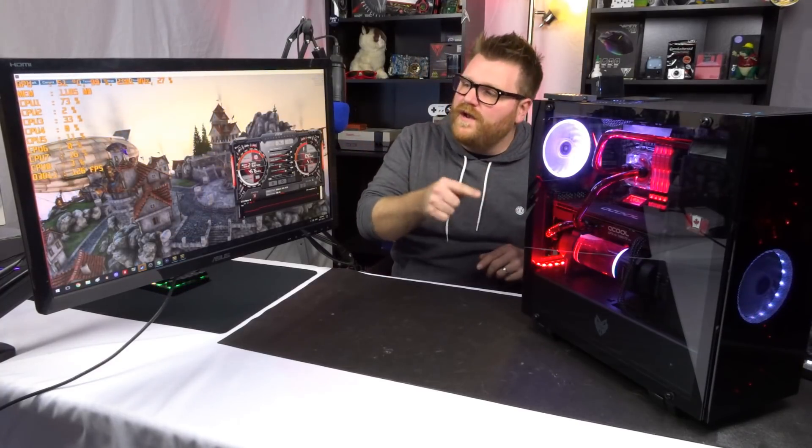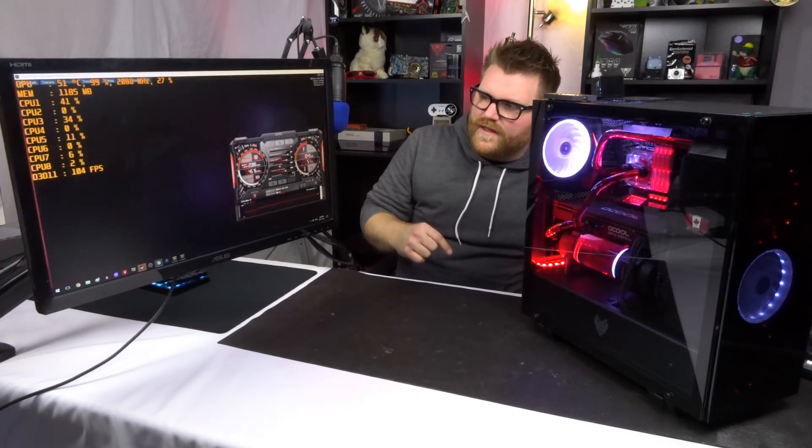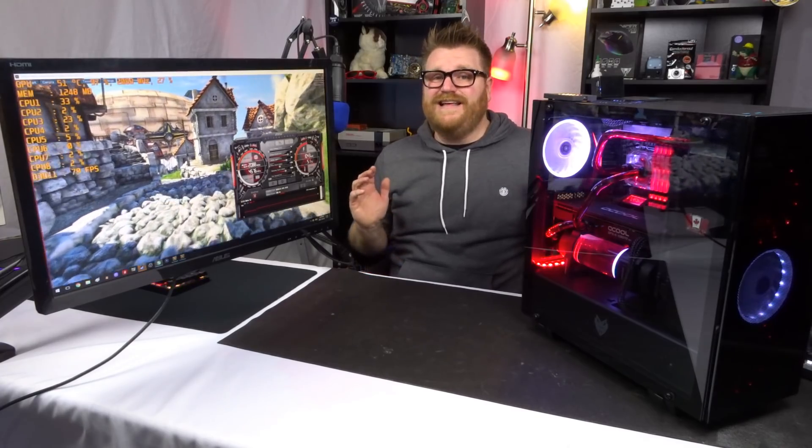I've been working on this computer for about two to three hours now, so the liquid in here is as hot as it's ever going to get. It's been running the Heaven benchmark for as long as it's taken me to do a few takes, and we're still only at 50-51 degrees on the GPU — that's killer. Think of gaming for hours and hours, and the fluid would probably never break 70 degrees. That's pretty cool, I think that's awesome.